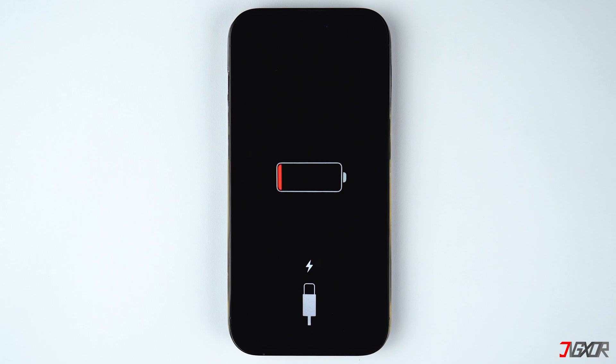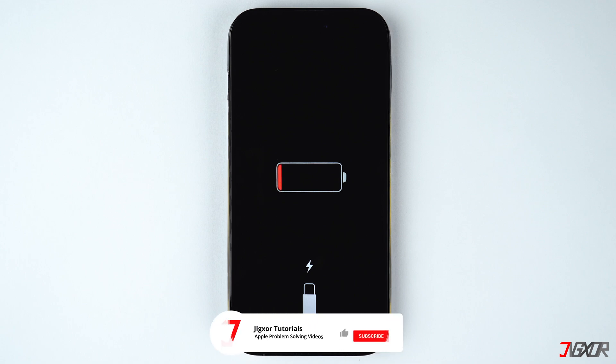In case your iPhone is still experiencing problems, then you should charge it for at least an hour. Another possible solution is to use a hair dryer to heat up the back of your device while it is charging. Be careful not to overheat it to prevent any internal damage. Your battery will heat up when you blow hot air over the back of the phone, which causes an increase in battery voltage and helps your iPhone to boot up.